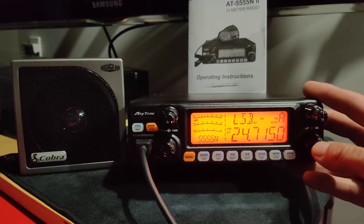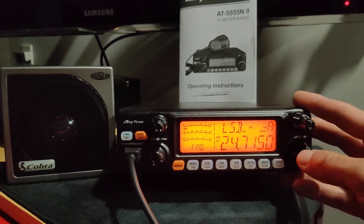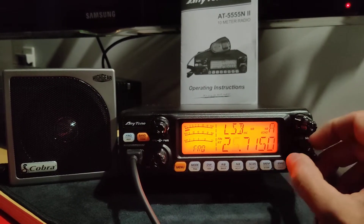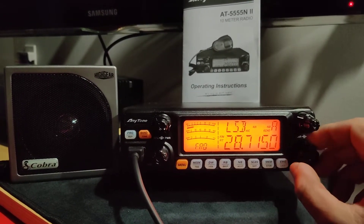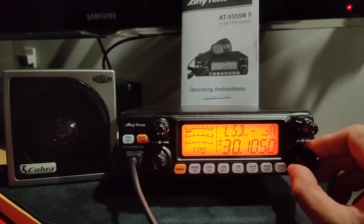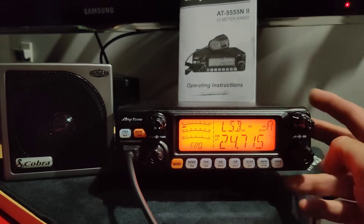If you want to drop quickly from 24 to 25, 26, you just hit it a couple of times — 1, 2, 3, 4, 5 — and you can go to 25, 26, 27, all the way up to 30. So it does go down to 12 meters.